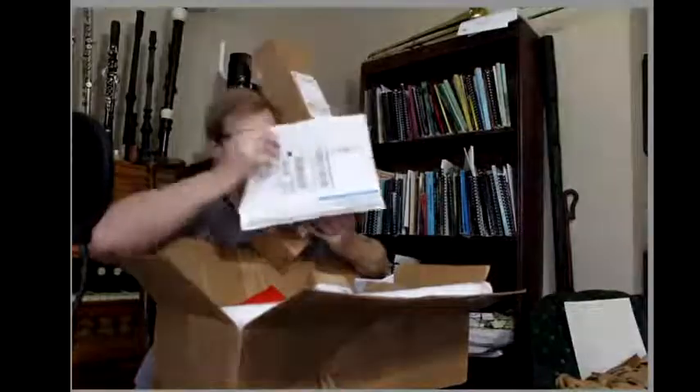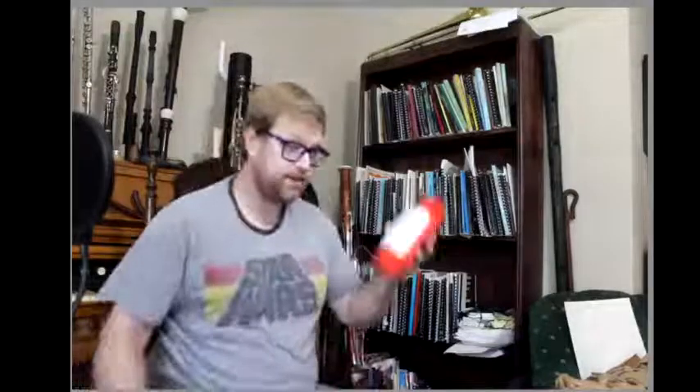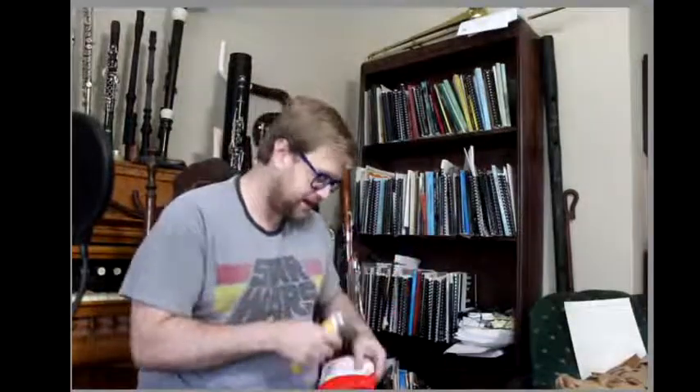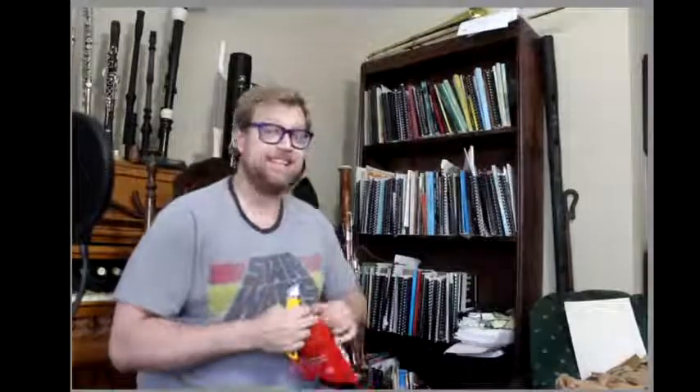I've got a massive thing of packages here that are largely related to the Great Bassoon — not all of them, I think there's like eight things total. We're going to start off with the most important one, which just came in last night. It is a bag of whole bean dark roast coffee. There is absolutely no way to proceed without enough caffeination to fuel the creativity.